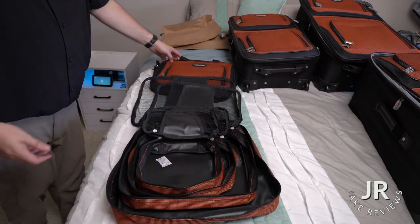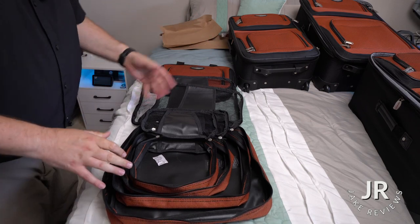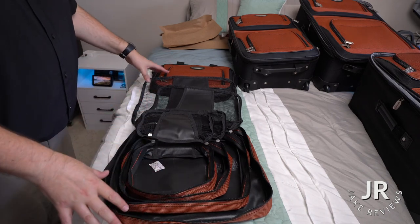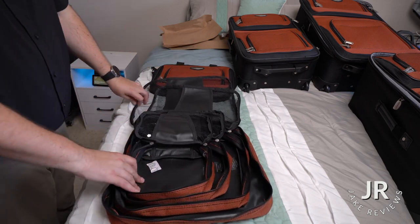And there you go, that's the whole luggage set. It's a pretty nice set — you got a lot here that you can carry. I'm probably only going to be using two of them personally for the current trip coming up, but it's nice to have all of these options available. Anyway, if you are interested in a luggage set similar to this, I will put a link down below where you can take a look and get some more information.